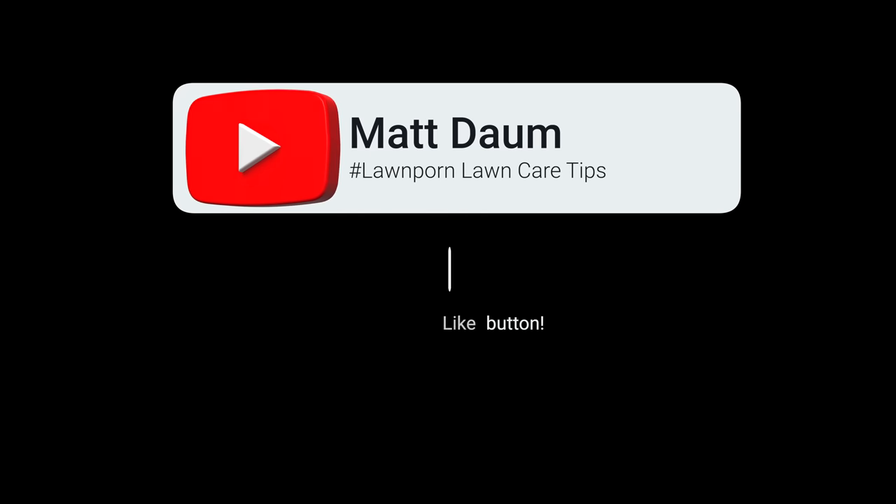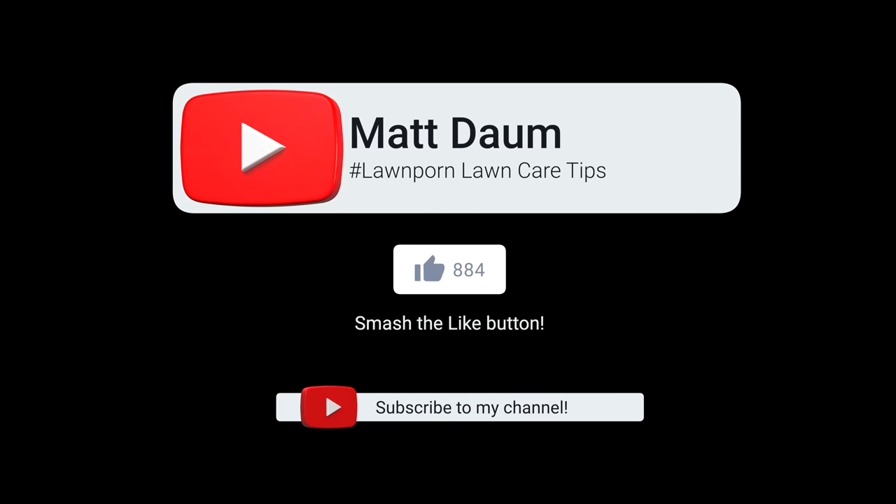Hey, my name is Matthew Dorm — thanks for watching today's video, I hope you liked it. Do all the cool stuff like smashing the like button and subscribing to the channel — it really helps me grow. Hope you have a great day and get your lawn on.